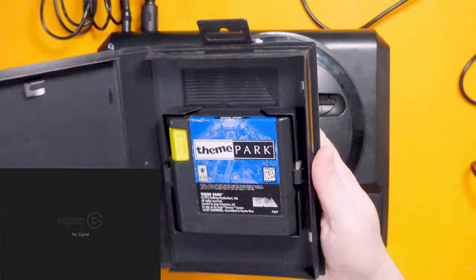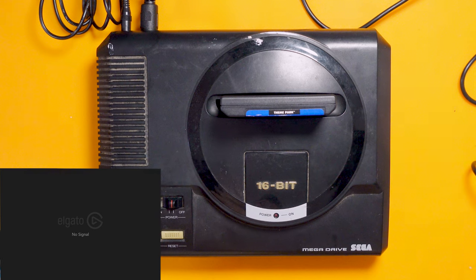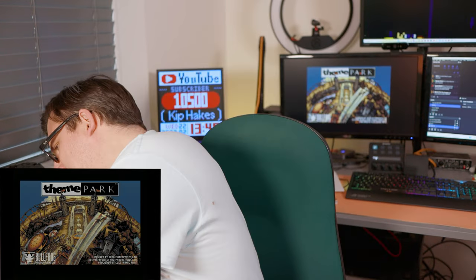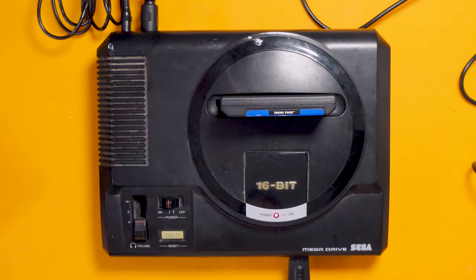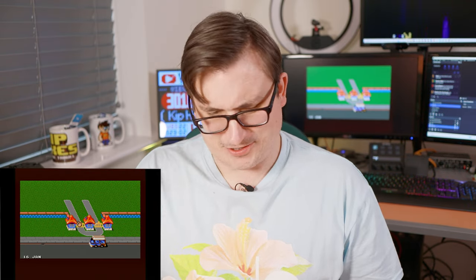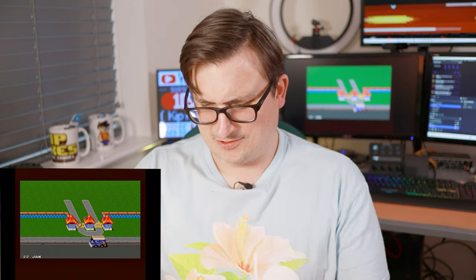Before I definitely confirm it, let's try Theme Park just to make sure — I'm pretty certain there's absolutely nothing wrong with that Sonic game but we've got to double check. I'm really confused now — it's working perfectly. Let me get a controller. Because that Sonic game was okay — curiouser and curiouser.